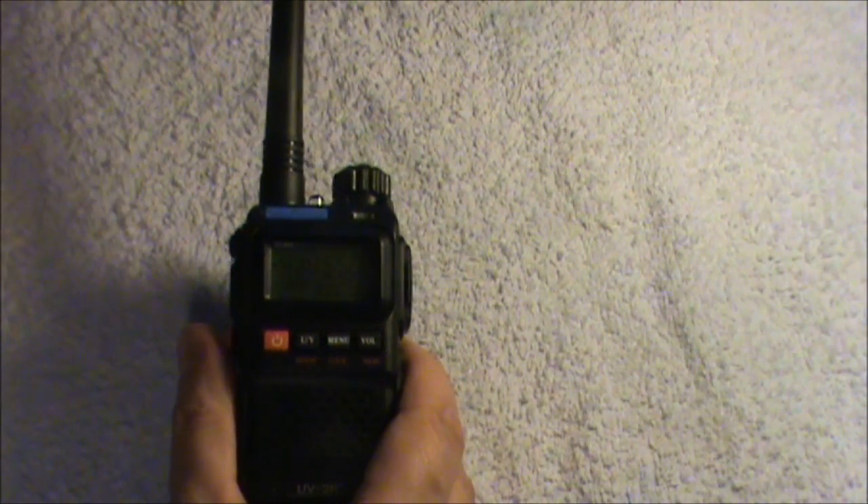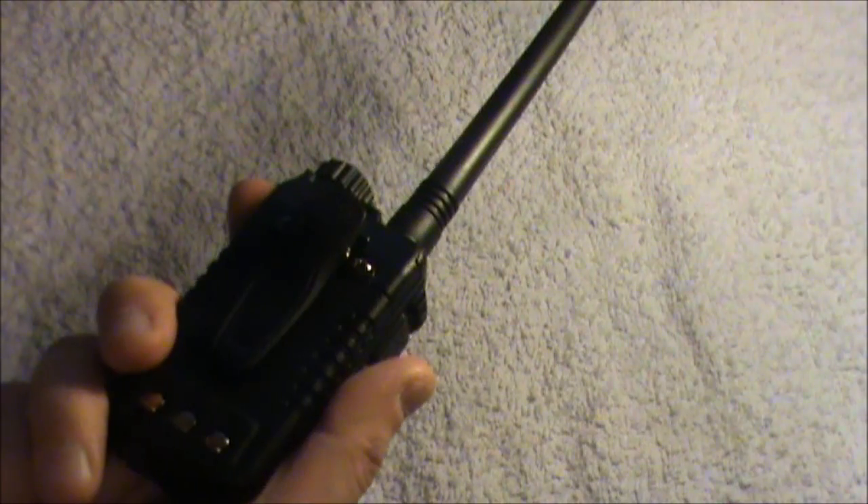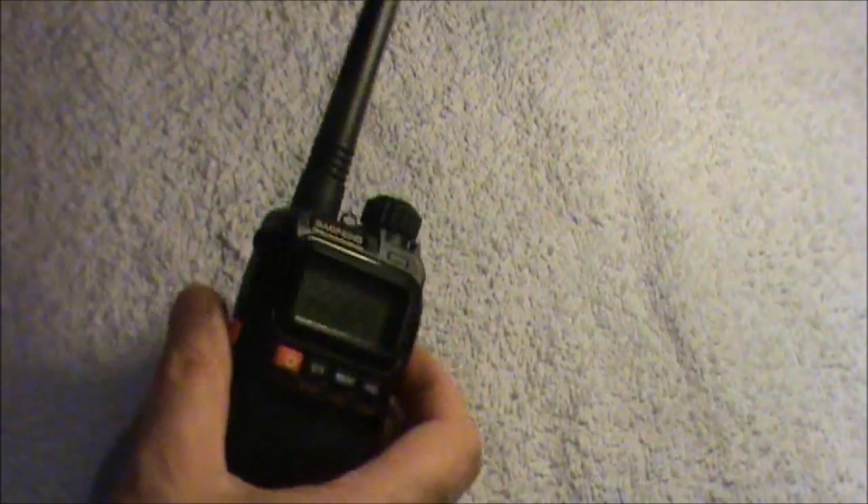That's pretty much it — just wanted to quickly show you the new model. I quite like it; I think they've made some good improvements over the previous ones. It seems to be a bit sturdier now, and the plastic is a bit thicker and better quality than on the older model. So I quite like it. I'll see you on the next one.